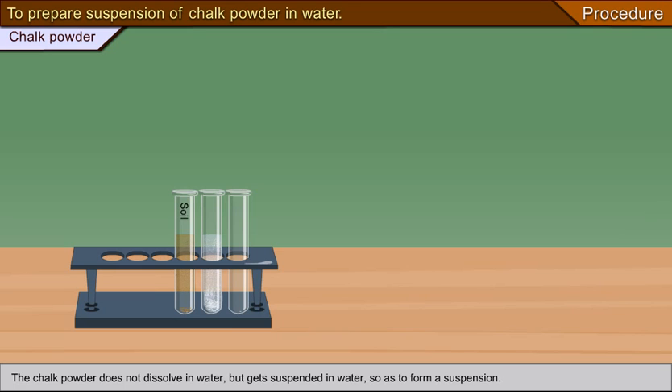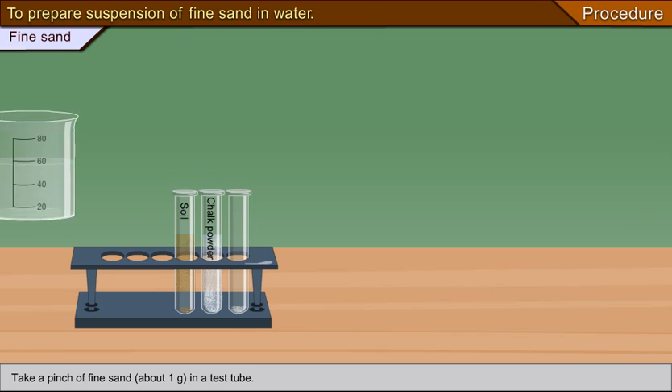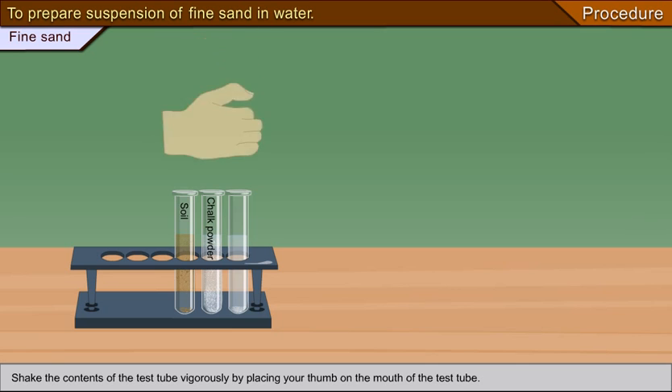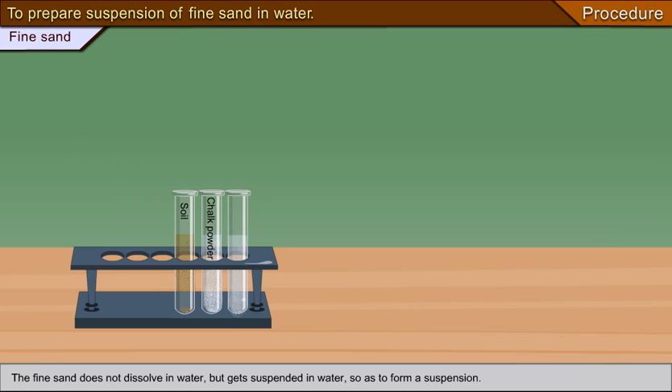To prepare a suspension of fine sand in water, take a pinch of fine sand (about 1 gram) in a test tube, pour about 10 cc of distilled water, and shake the contents of the test tube vigorously by placing your thumb on the mouth. The fine sand does not dissolve in water but gets suspended in water to form a suspension.